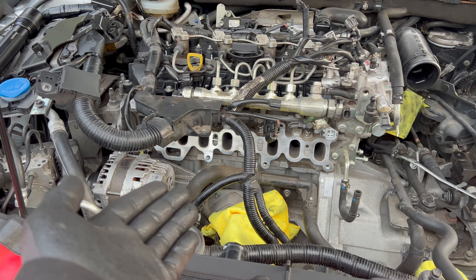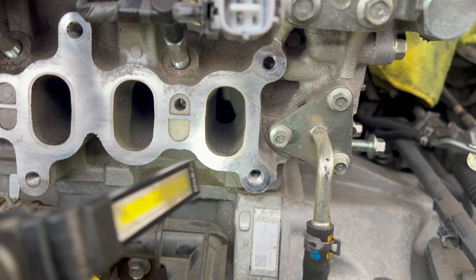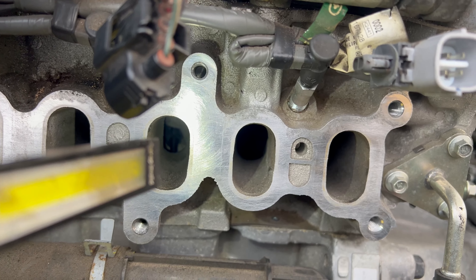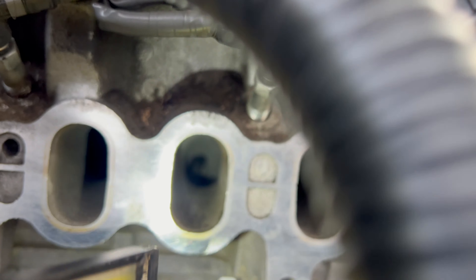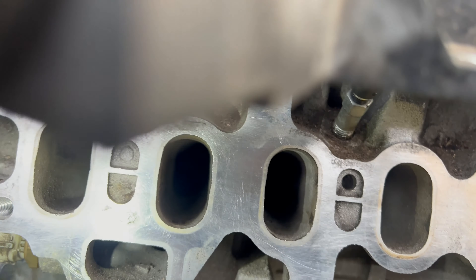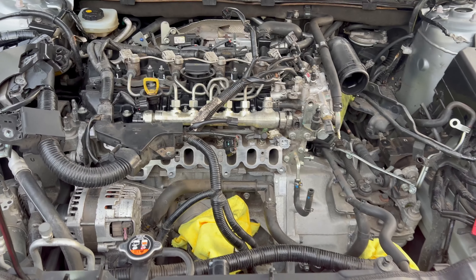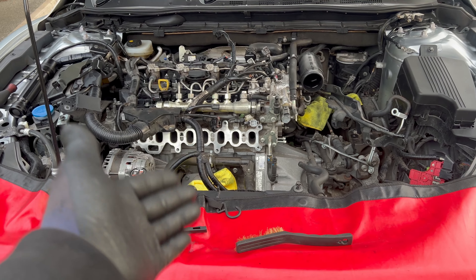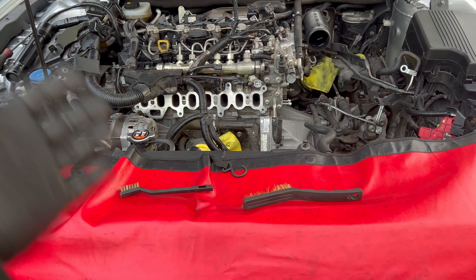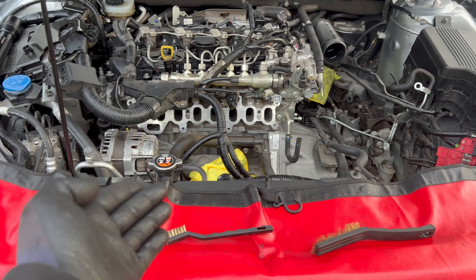Here it is, the carbon cleaning done. Now I'm going to put the rest of the parts back on the car, start it up, leave the cooling system, and check it.